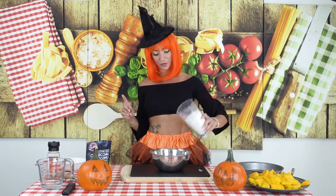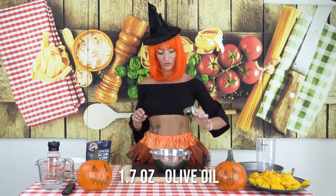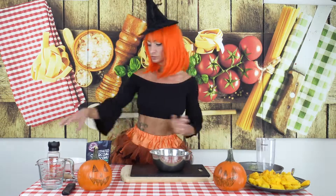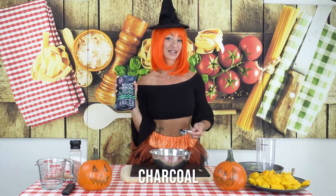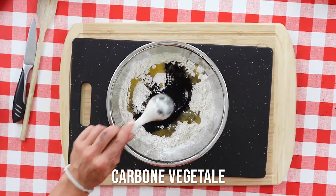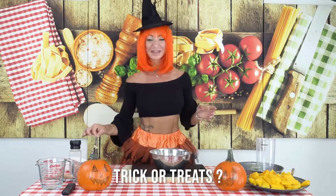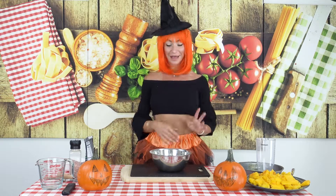I am using a mix of gluten-free flour — 300 grams — 50 ml of olive oil, you put inside, salt, and one teaspoon of charcoal. Carbone vegetale in Italian — this black stuff. It's very good for your gut health, it whitens the teeth, and also helps with bloating. With all the treats you're gonna eat for Halloween, it's probably good for your gut health.